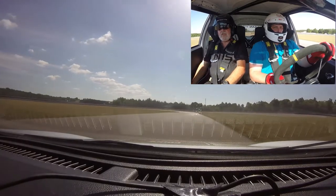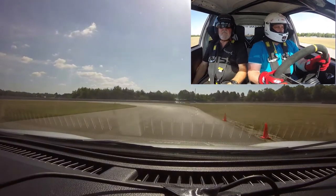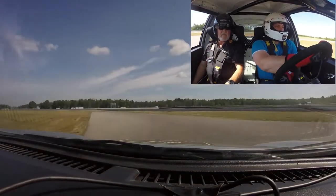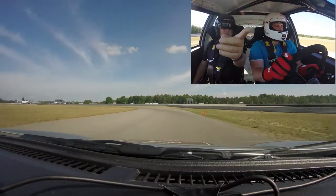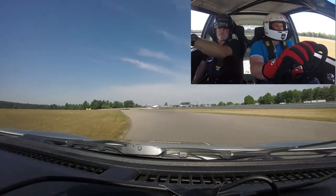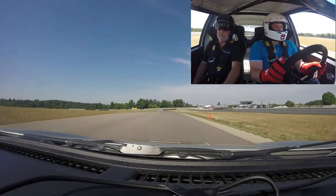This corner is sharper than it looks. Do not accelerate until after this apex. You can just push it over there if you do. Now you can open it.